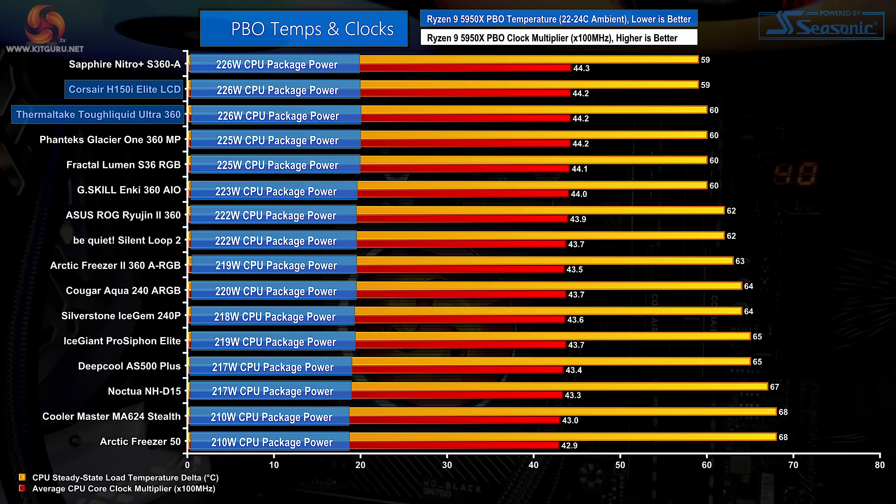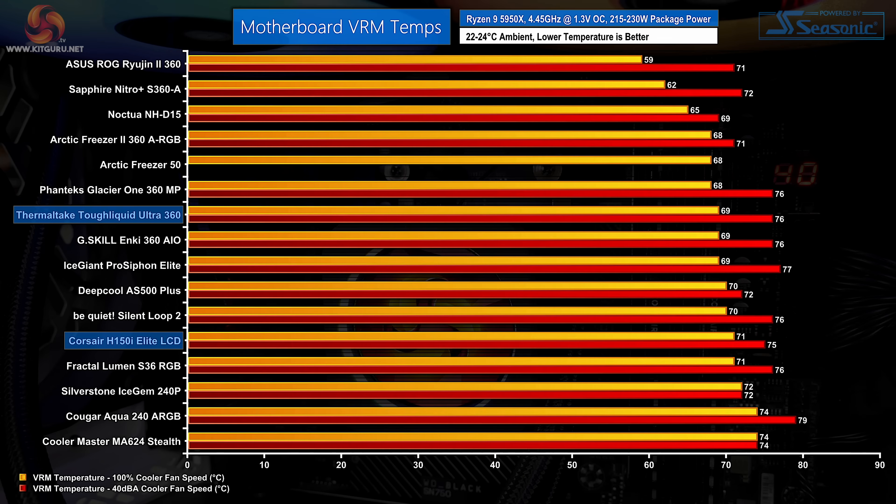The elephant in the room is that significantly cheaper 360mm all-in-ones offer roughly the same performance as Corsair's and Thermaltake's premium units — a known entity given the significant cost of the 2.1 inch pump-mounted screen. Rounding out with VRM temperature data, Thermaltake does better here primarily due to its higher-speed fans near the motherboard's VRM heatsink. Corsair's incidental VRM cooling is uninspiring at full speed. Neither unit can come near the 60mm VRM fan-equipped Asus ROG Ryujin 2 360, which is actually a valid competitor given its similar price point and inclusion of a 3.5 inch OLED display.